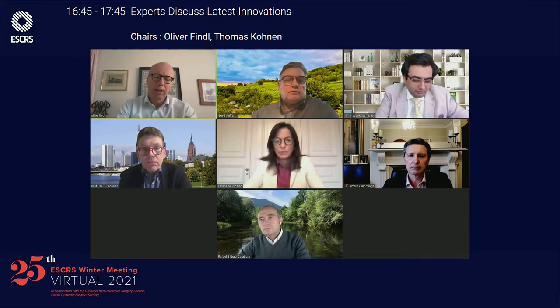Thank you very much, Rafael. A very nice presentation. This is another of the so-called monofocal-plus lenses, sometimes called enhanced monofocal. My question to you is: are you presenting this to patients as a monofocal lens and just hoping for better outcomes, or are you telling patients to expect a very good outcome and thereby also raising hopes — with the risk that some of those hopes may not be fulfilled?